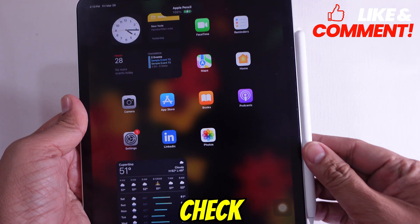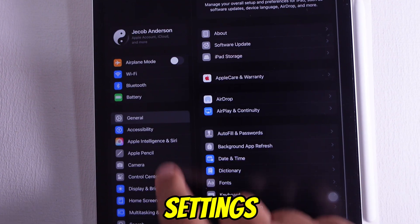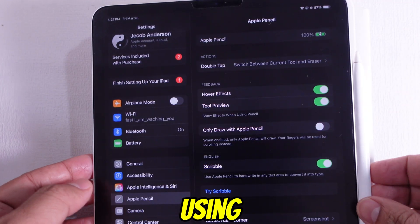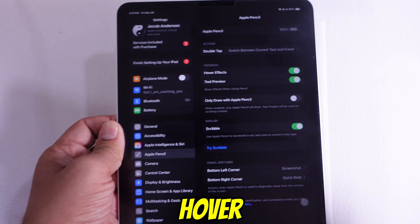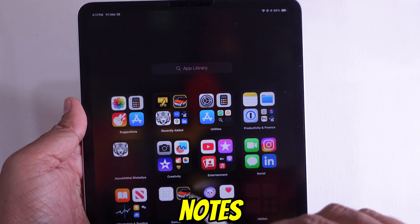You can also check your Pencil's battery by swiping right on the home screen, or going into the Settings app and tapping on Apple Pencil. Now you can start using all the cool features like hover preview, the new squeeze gesture, and pressure sensitivity for drawing or taking notes.